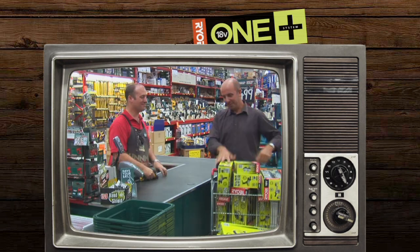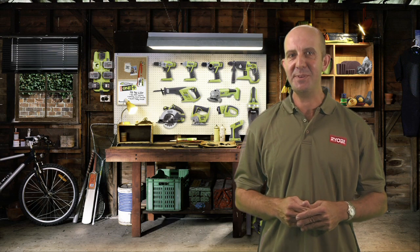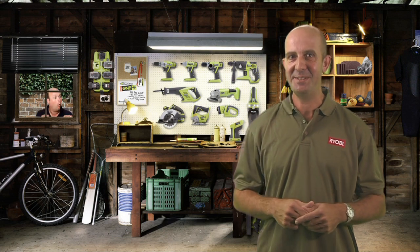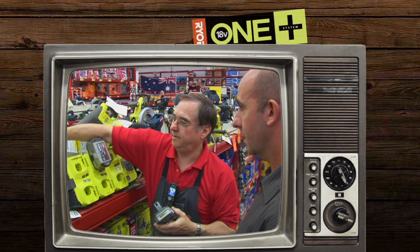Go on and get started building your ultimate Ryobi 18V OnePlus tool collection — I reckon you'll be the envy of all your neighbours. And don't forget, if you need a bit more information, just ask one of the Bunnings team members as they're more than happy to help.